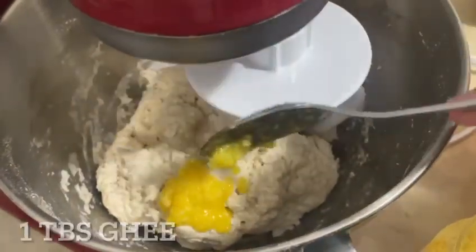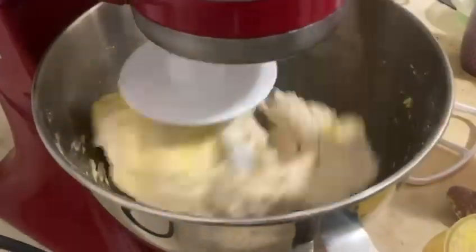Once the dough starts to come together, go in with one tablespoon of ghee, also known as clarified butter.